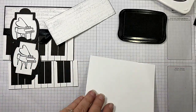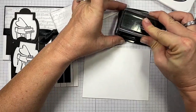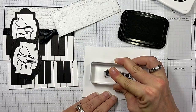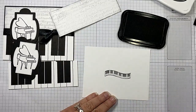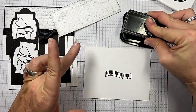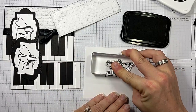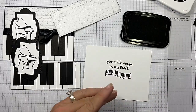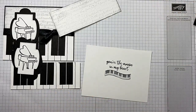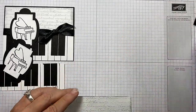Now let's grab the inside and get the keys to the piano. When you stamp this, see how you've got the black key? You want those up. I'm going to stamp that right there. And on this one I chose a different sentiment from the set that says, 'You're the music in my heart.' All right, look how quick — you thought it was going to be complicated and it's not. So let's go ahead and put this card together.